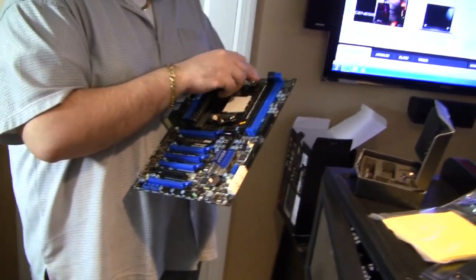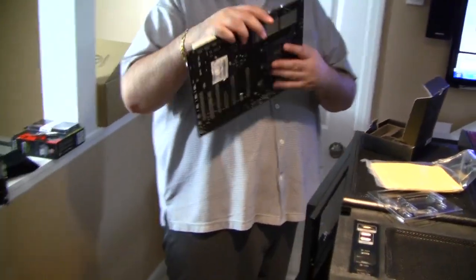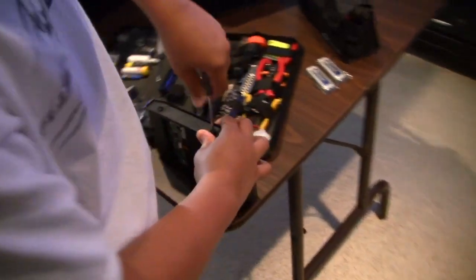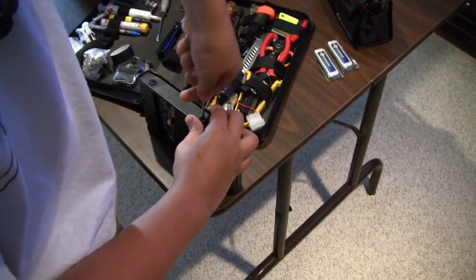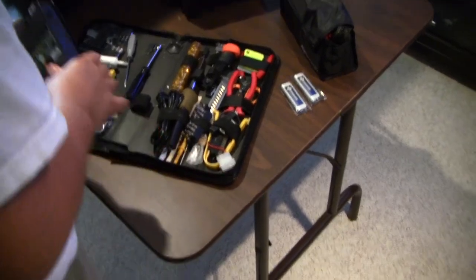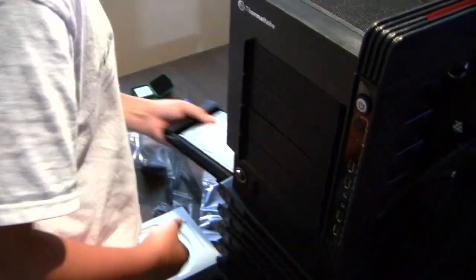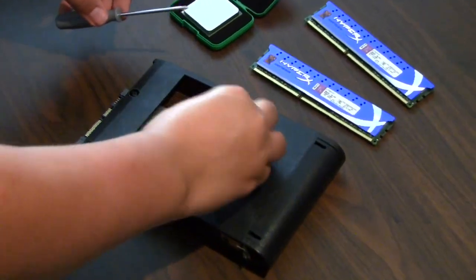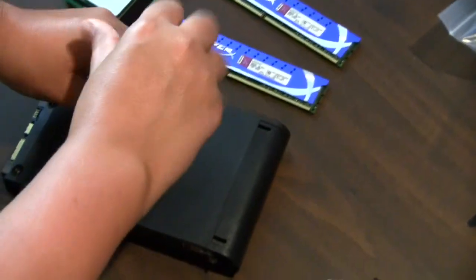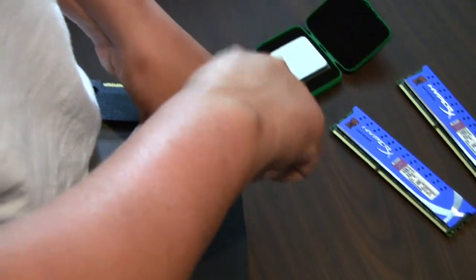We have Marco putting on the custom heat sink mount for the Thermaltake Frio cooler — that big mama. Had to take off the stock bracket and put this mount on there. And over here, Michael is mounting the 3½-inch hard drive in the drive bay with flange screws that go into rubber grommets for vibration deadening. He's about to slide it into the case. Now Michael is putting in the SSD — the 2½-inch SSD in the 3½-inch bay, which does have 2½-inch mount screws.